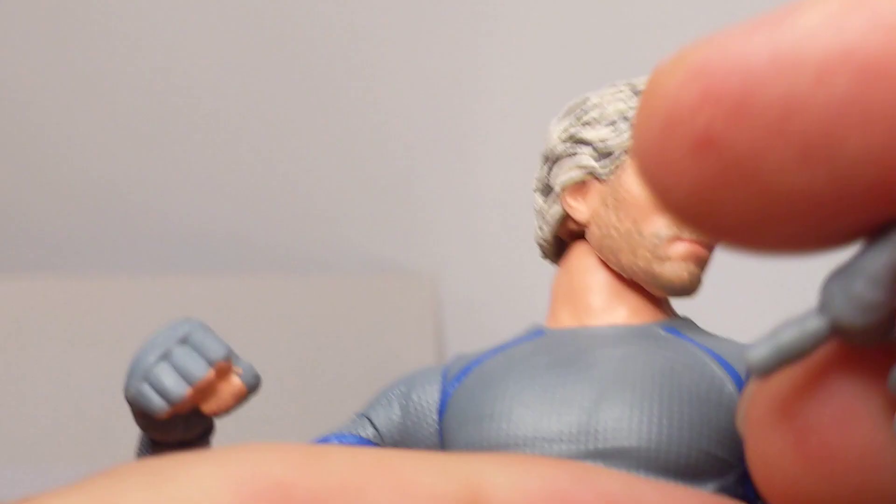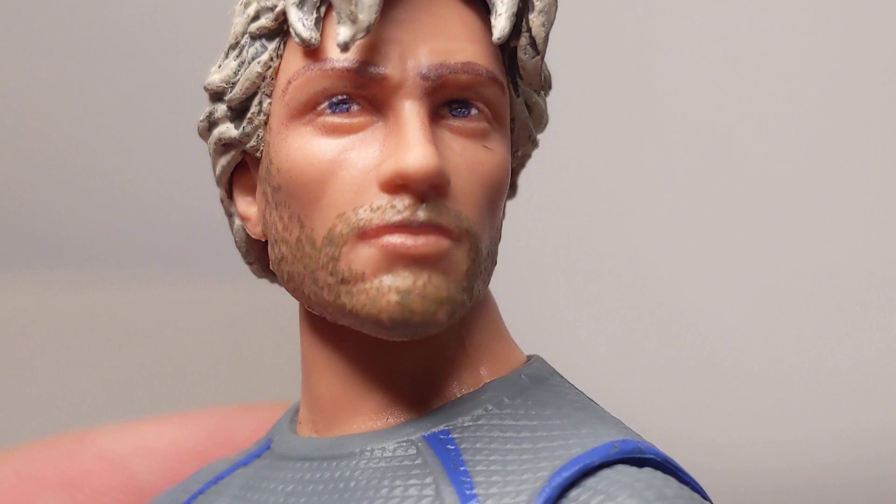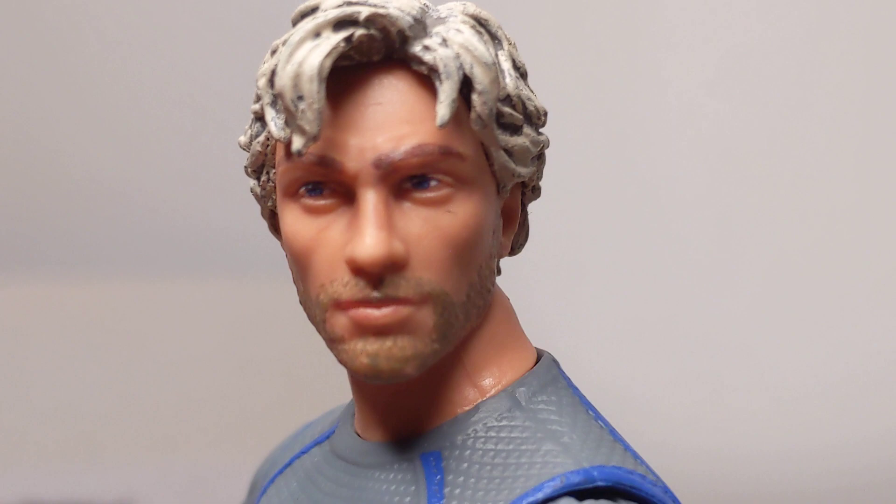So you get those three Ultron pieces, plus a couple of swap-out hands — either two pointy 'pew-pew' hands or two fists with those little gloves he wears. The facial sculpt is nothing like the actor, but I think they've done a good job as a generic person. It's got the stubble going on, blue eyes, and the hair is a bit wild — but then his hair was a bit wild in the movie. It's just not a million miles close to him — it could be any other character really.